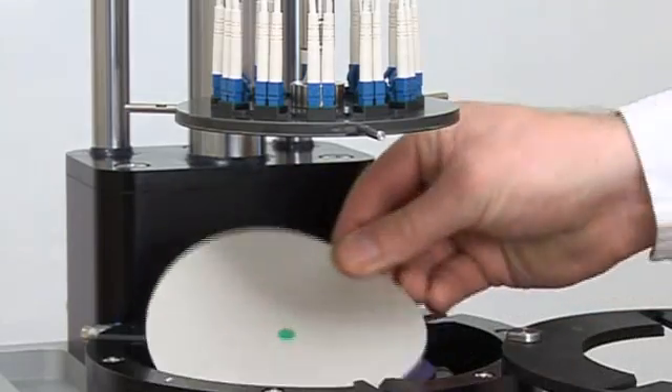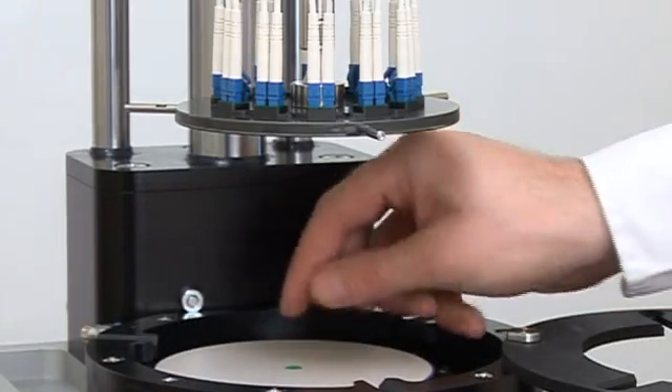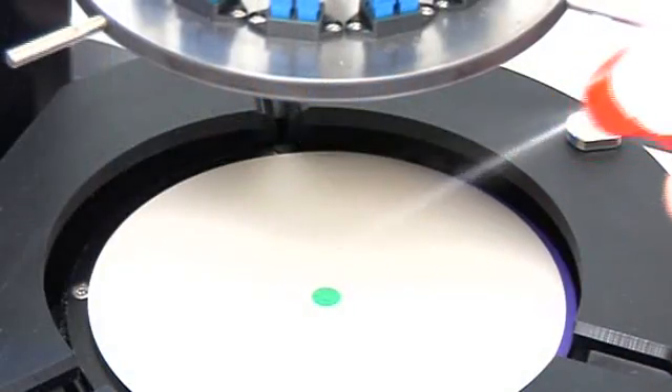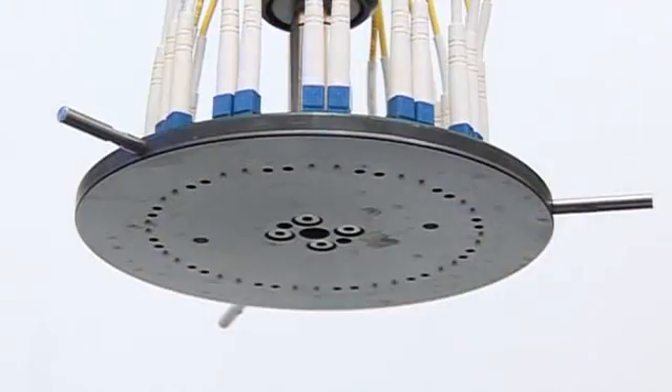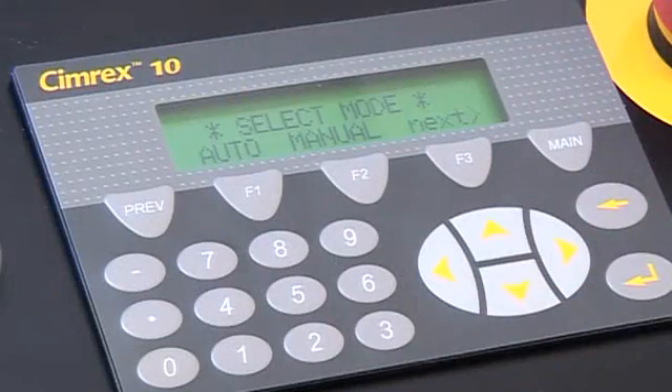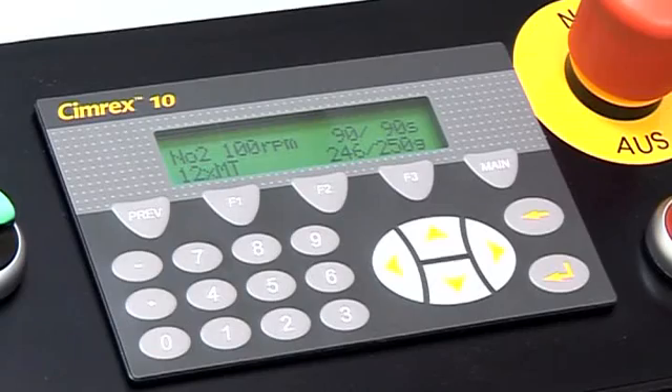Easy operation: the APC-8000 requires very little operational knowledge, allowing unskilled users the greatest ability to produce a high-quality result consistently. Highly skilled users can use the machine to its maximum capability, even modifying process steps to their own standards.